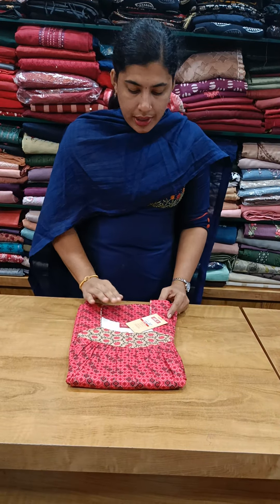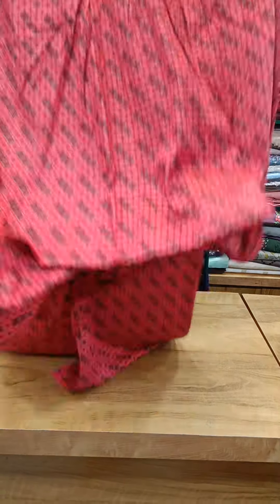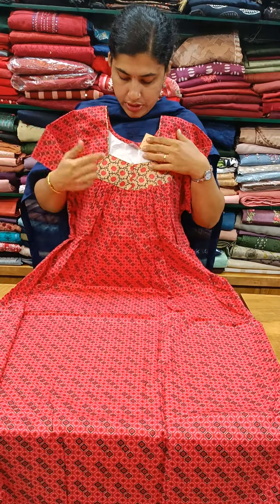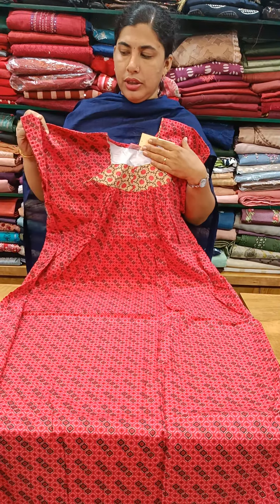We have XL low budget nighties. It is 395 plus shipping. The front has vacuum pleats. We have a light cream shade, we have piecework, and front vacuum pleats.